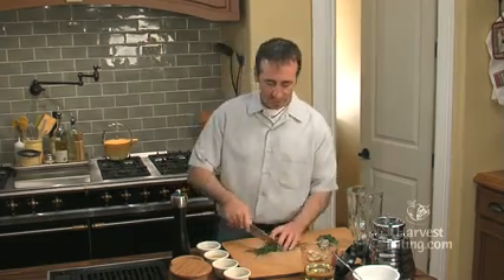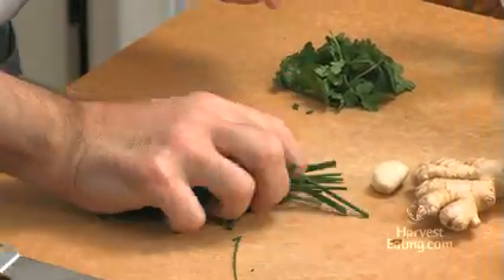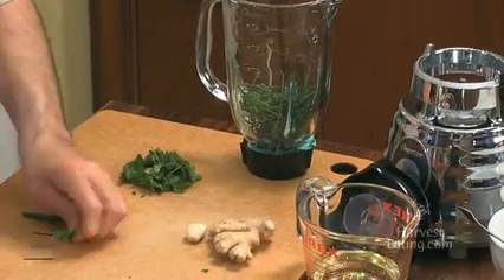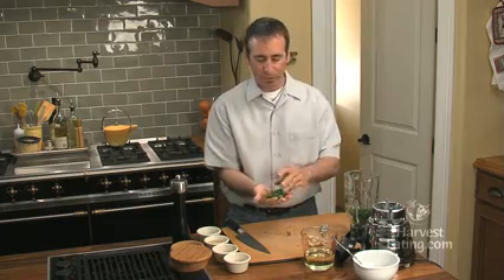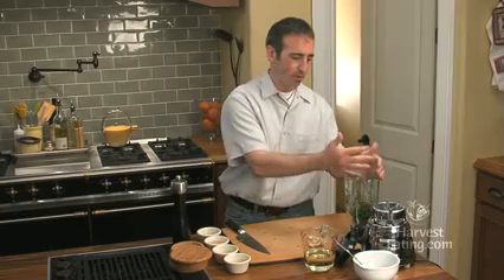It's very simple to do. I'm just going to break these chives into smaller pieces — we're going to let the blender do the work. So I dump it right into my little blender here. Next ingredient is a couple tablespoons of fresh cilantro. Again, very flavorful, like the chives.